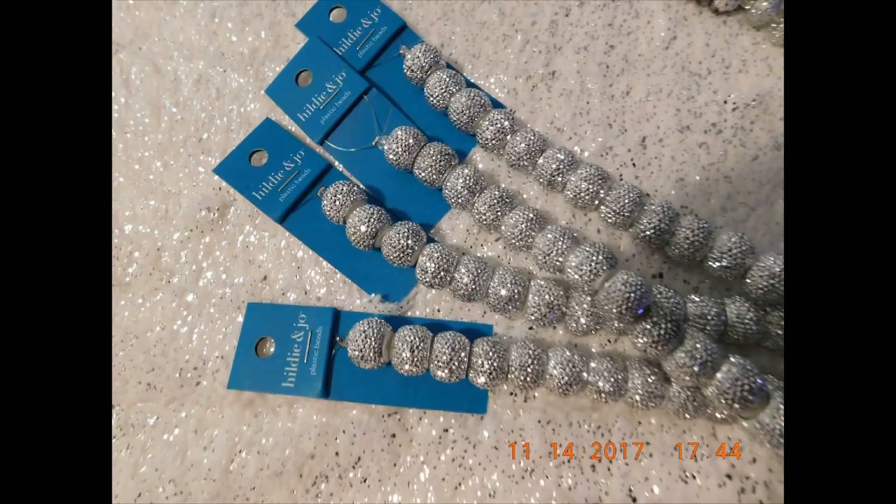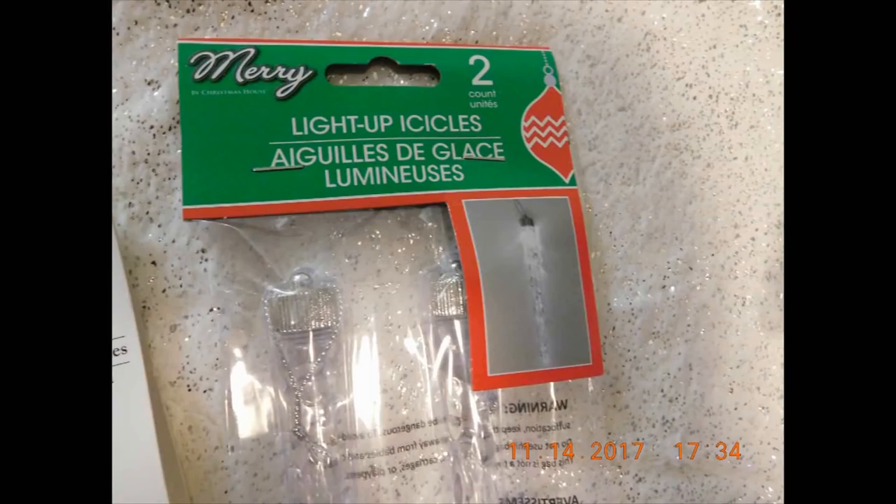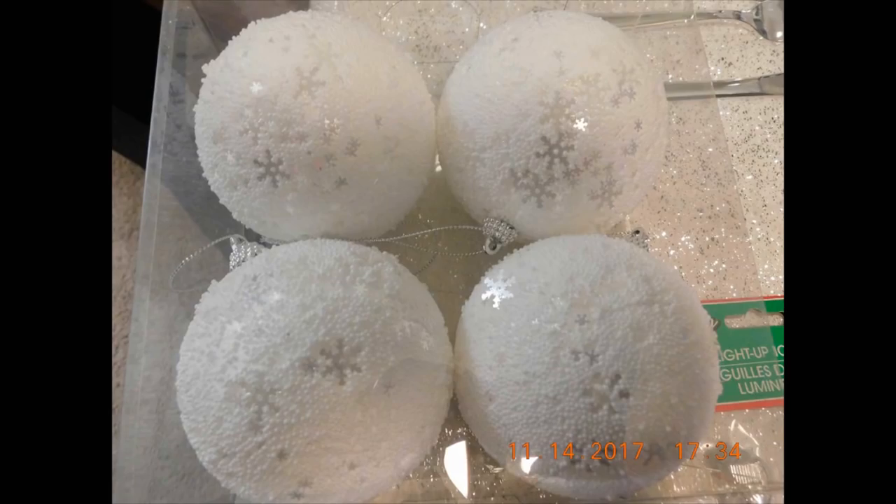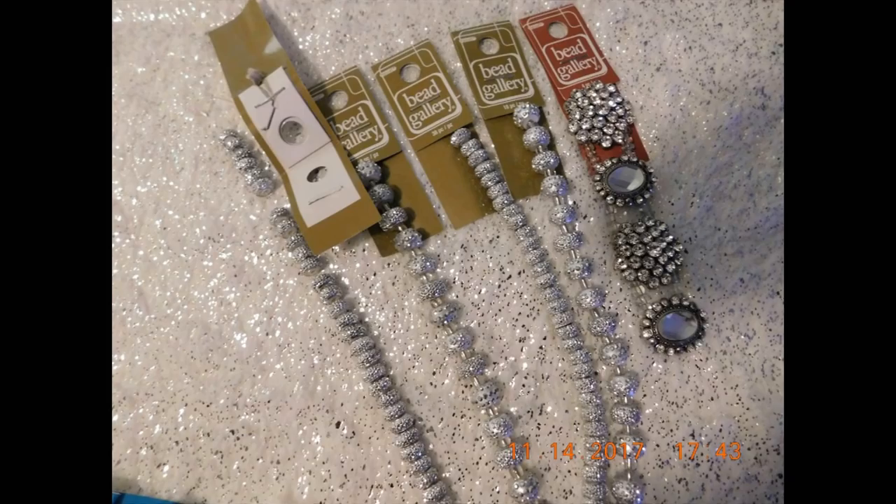These are the items I used to accessorize everything. I got those from Joann's Fabric. This is from Dollar Tree — that's what I used to light everything. These were the little Orbeez that I got from Michaels, and these I got from Walmart and Michaels.